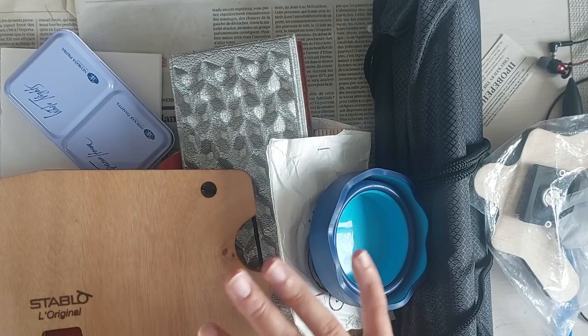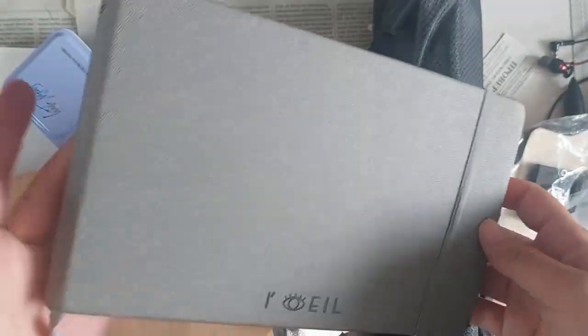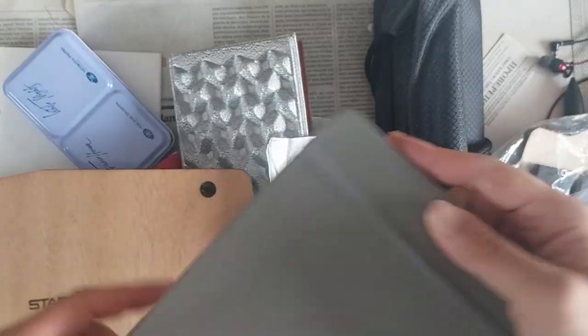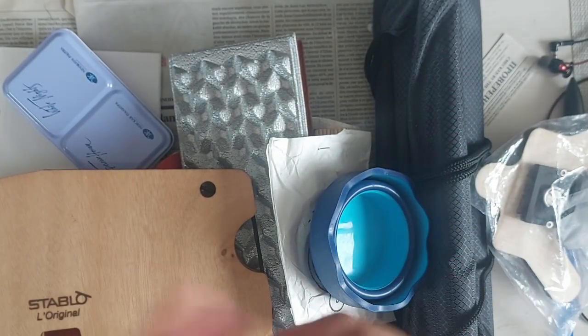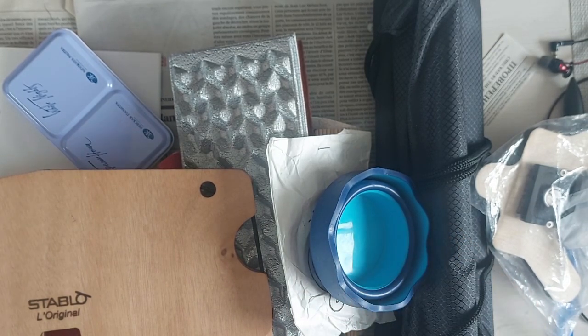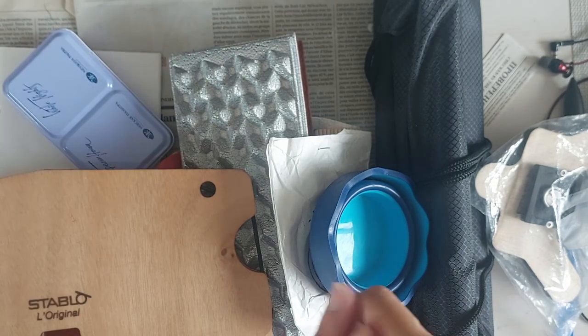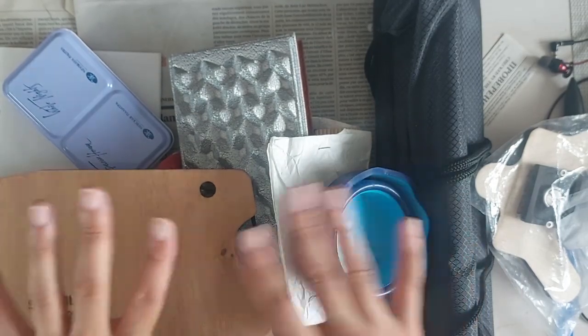I started only with a journal like this one — those are still the journals I use, this is the first one and I'm doing my third one now. So first I only used this journal and a small plastic watercolor palette from Winsor & Newton. I will link it in the description. Then I kind of improved: I used a clip to bring my things together, then tried a tripod, etc. And this is what I'm using now.